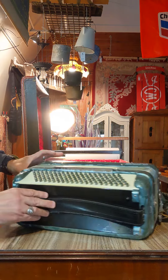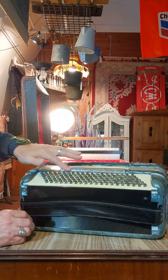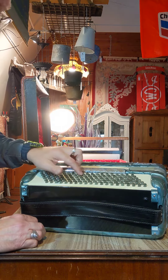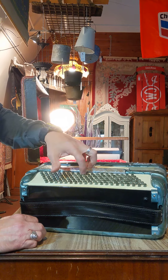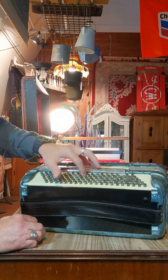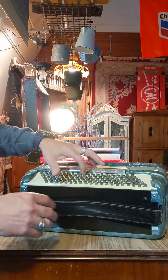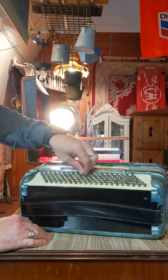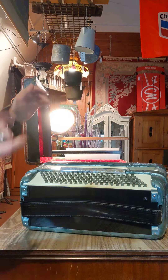The only thing we also noticed was on the chrome push bar, you definitely see some corrosion right here. And then on one of the push buttons here, we noticed that instead of being rounded off like all of the others, it's actually indented. I don't know if that's on purpose because that's a particular function, or if the rounded tops were glued in or somehow put into place and that one came off. Not sure which it is.